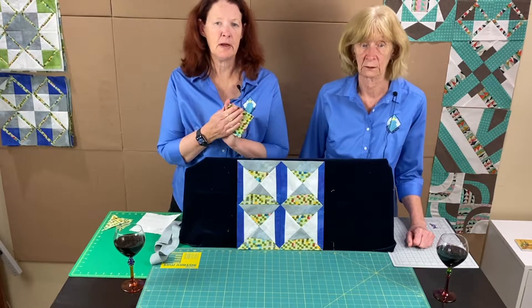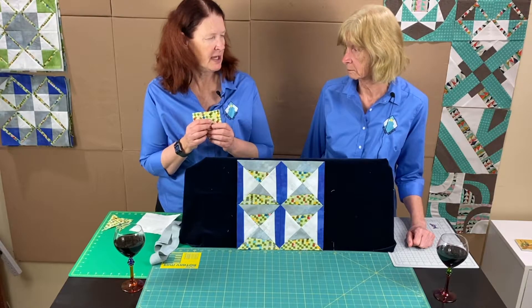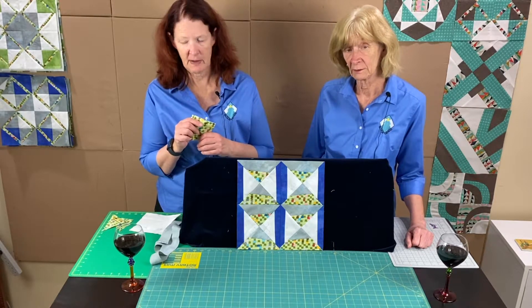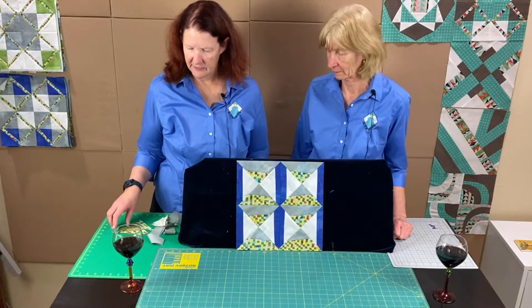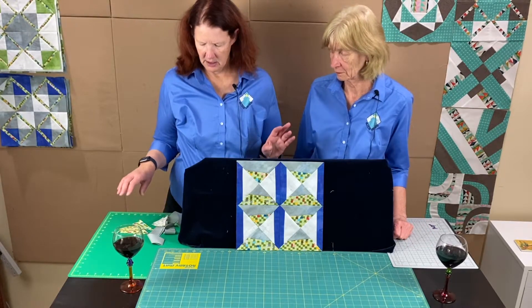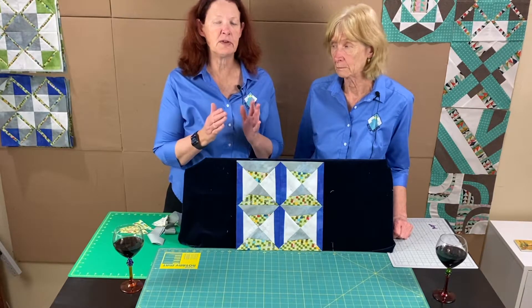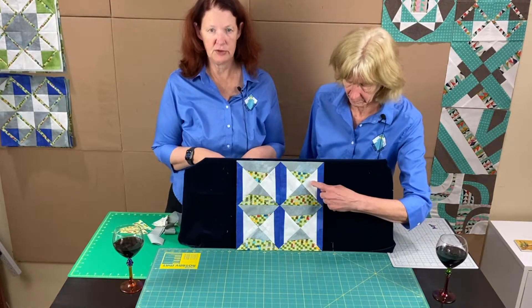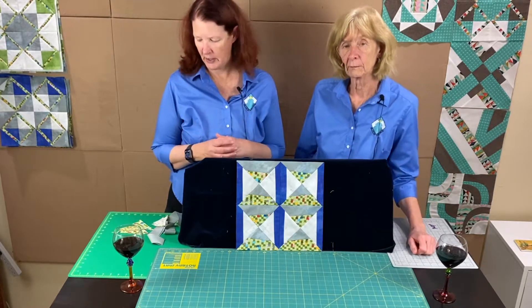Go to the Valley of the Mist Quilt Guild website and download the instructions for reference. Now that we have our sizes, we're going to talk first about making the side handle pieces using the eight-inch strips and the four-inch squares.